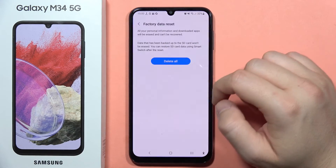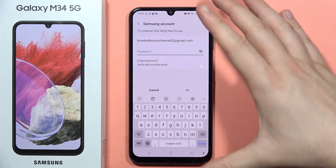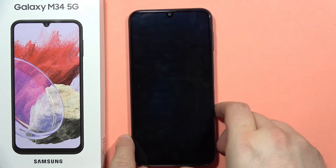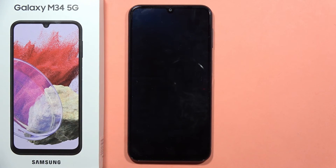I have to go back and tap Delete All, then input the password to my Samsung account. When you input your password, your phone will be turned off and it will start the hard reset process.